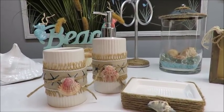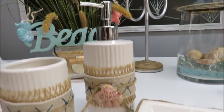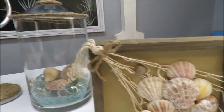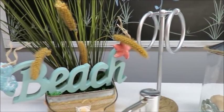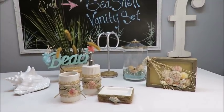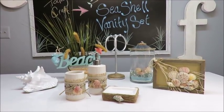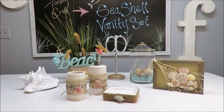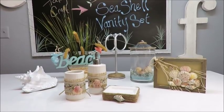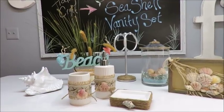All right everyone, here is my finished seashell vanity set! I'm giving myself a big thumbs up and I hope you do too. I'm going to show you before and after photos of the bathroom with all these items placed inside. Make sure to subscribe, share on social media, and hit the notification bell. Every Tuesday is a craft video and every Friday is a recipe video.